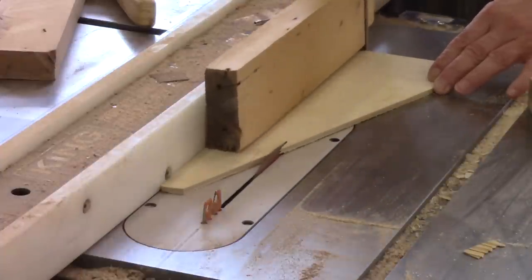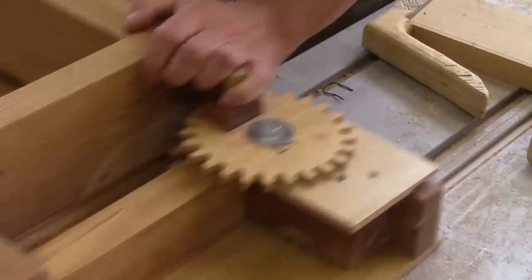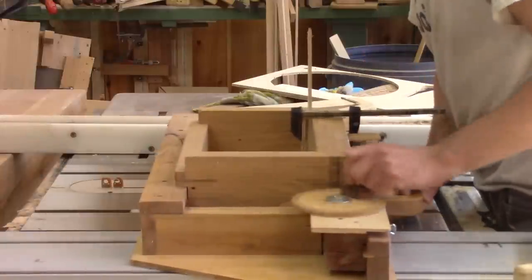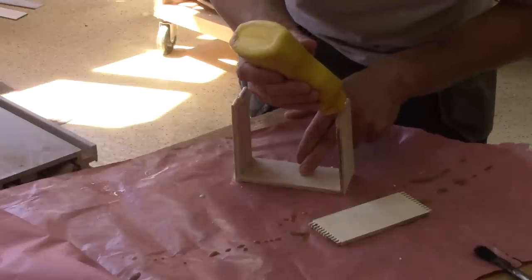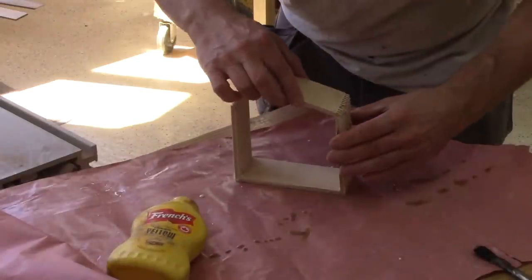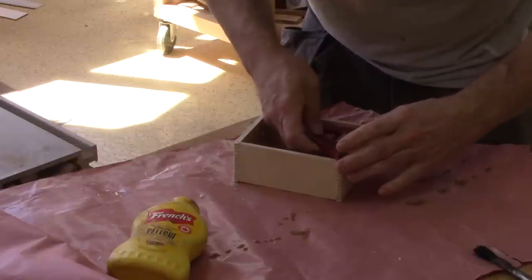I also need to make a box. I begin by cutting some thin plywood. I'm going to make box joints for the box, so I need to cut them all. When I'm done, I glue the box together. This is not too difficult, but in the end I make sure the box is square and leave this alone for a while.